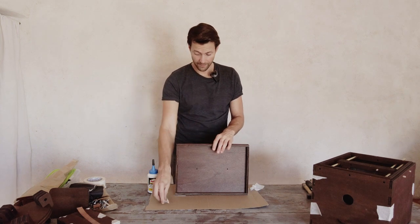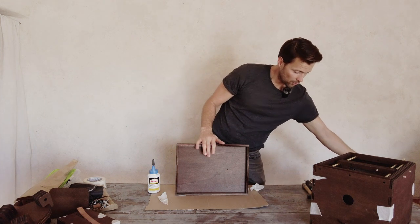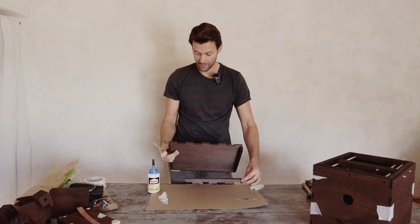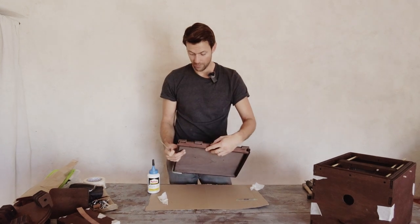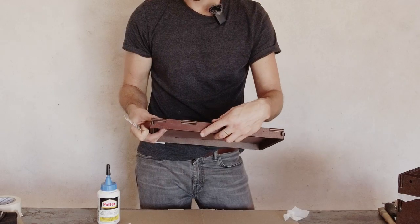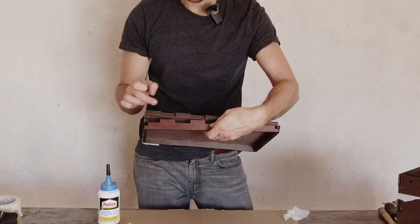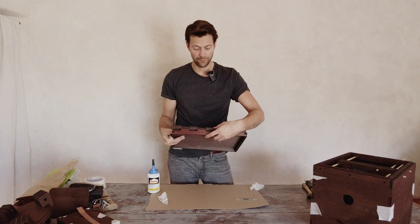When I glue something, I take a little piece of cardboard or a strip of paper or wood to spread the glue, because we don't need it very thick — quite thin. We'll place glue on the inside parts, not on the outside. Think about where the wood will be touching when it's closed — that's where we put the glue: here, here, here, here, and on the sides as well.